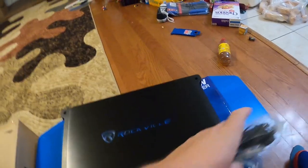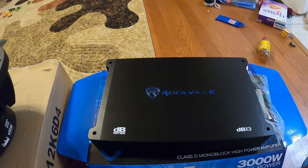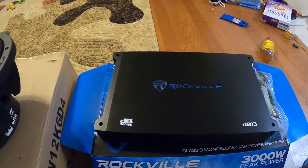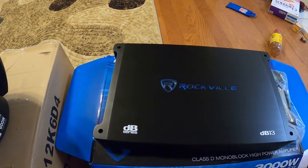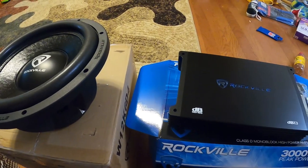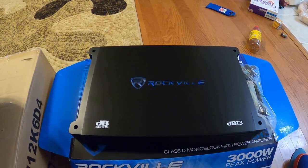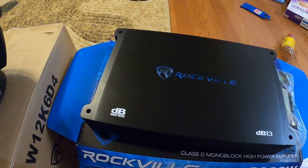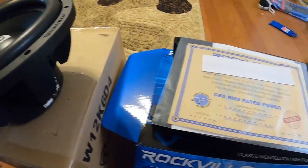I'm gonna give it a rip. I usually do unboxing videos and then just throw it in the car and forget to make more videos, but I'm going to go through the whole process — installing this in the car, showing me setting the gains. My gain philosophy: stop when the meter says stop gaining. I'm going to show the whole install and keep going through the process of competing in the $150 challenge.